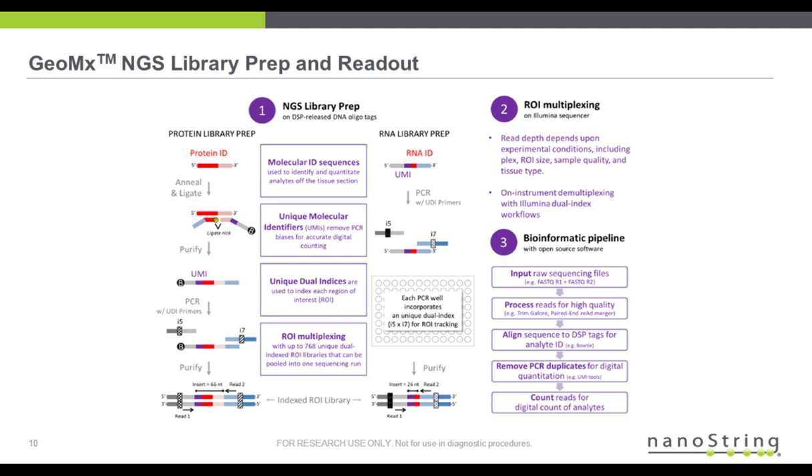After on-instrument demultiplexing with Illumina unique dual index workflows, we process the data through our bioinformatic pipeline, which is pretty straightforward. It involves trimming the sequences, aligning them, removing PCR duplicates with our unique molecular identifiers (UMI), and creating a digital count.